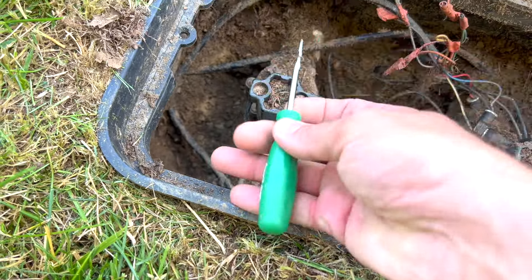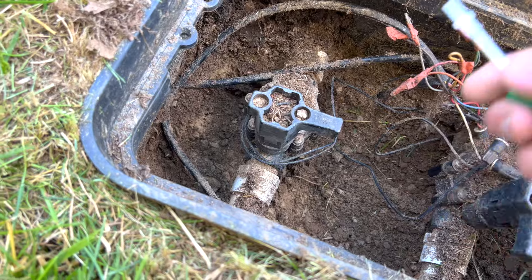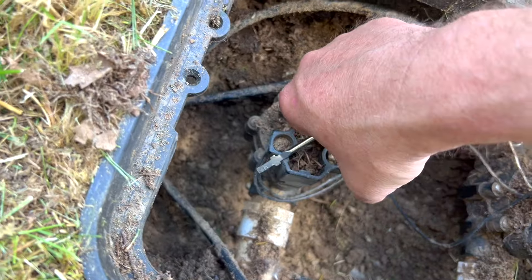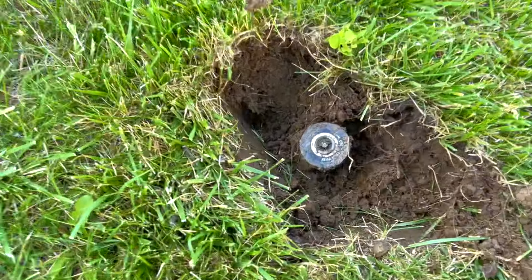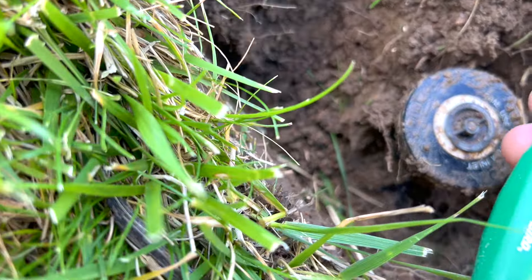Here's my control box. There's a main trunk line that connects two pipes — this pipe goes out this way then turns, and this pipe goes straight out into the yard. When I charge the lines with air — you could do it with water, but I don't want to deal with the mud — I turn this counterclockwise to open the line and let air in. That's how I find my sprinkler heads: you just listen for the air coming out.